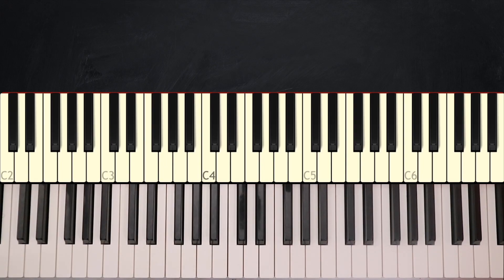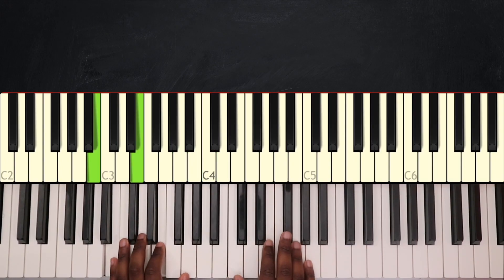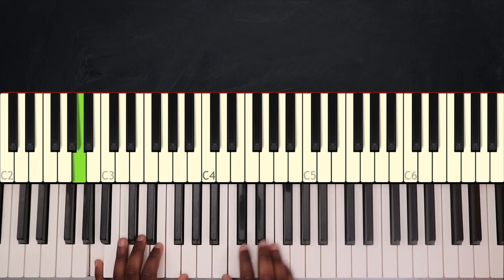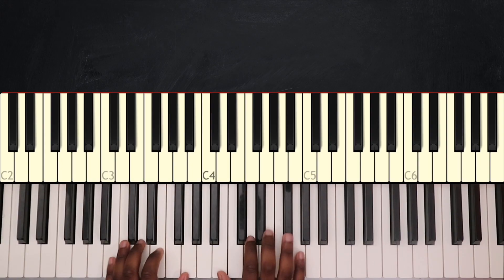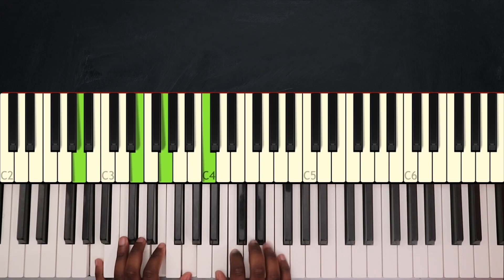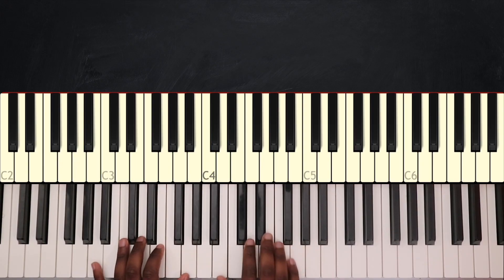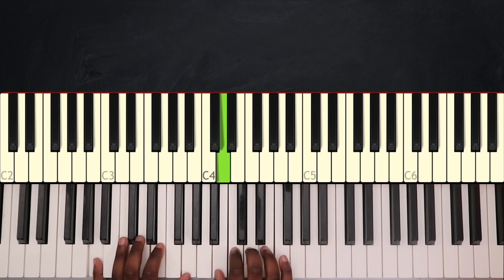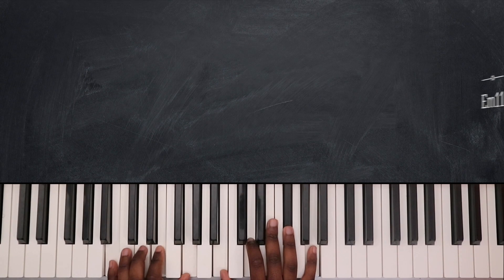Coming right after that, we have the bridge, and it sounds like this. To enter this bridge, remember that on the second part of the verse we end by playing D13 and then G major 9 — but here we're going to play D13 and then E minor 11.